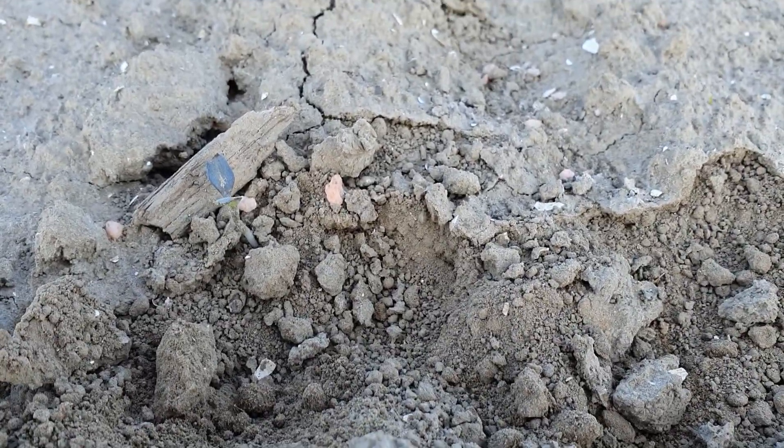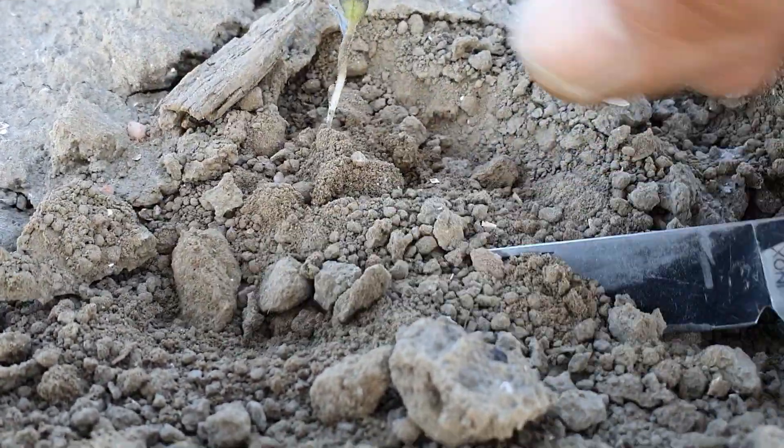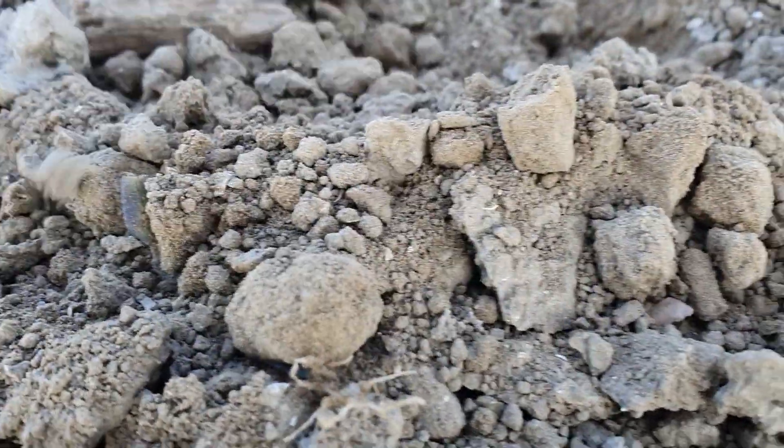Hier zijn we nu voor aan het schoffelen. Hier staat een onkruidplantje. Dan gaat de schoffel door en dan zijn we hem kwijt.